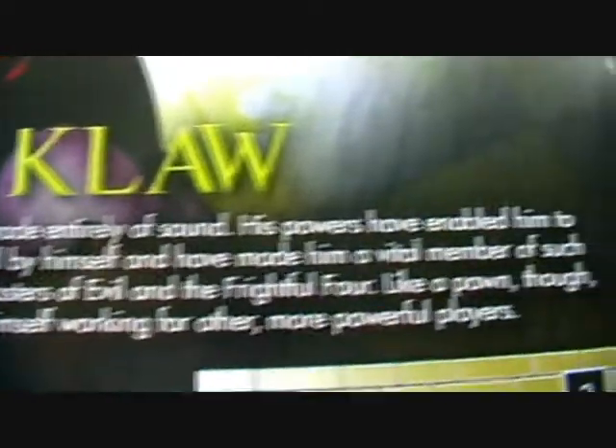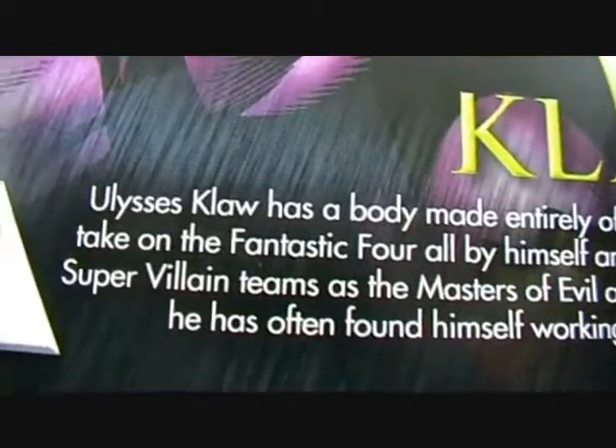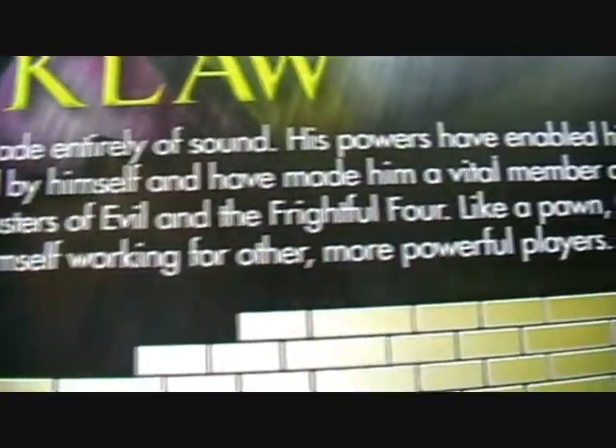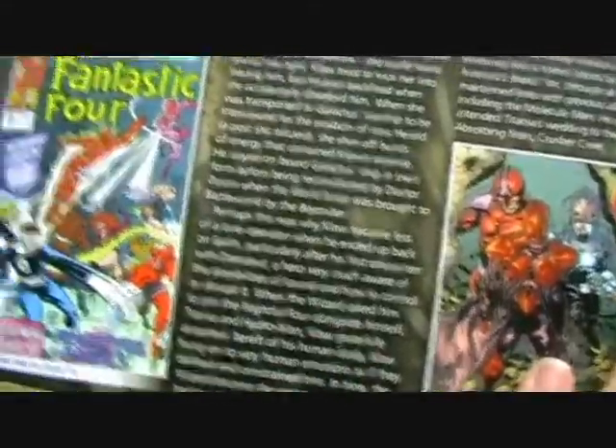Let's find out about Claw from the magazine. Ulysses Claw has a body made entirely of sound. His powers have enabled him to take on the Fantastic Four all by himself, and have made him a vital member of supervillain teams such as the Masters of Evil and the Frightful Four. Like a pawn though, he has often found himself working for others and more powerful players. I'll definitely be reading this one because I don't really know much about Claw, along with the usual comic book stories he's starred in.